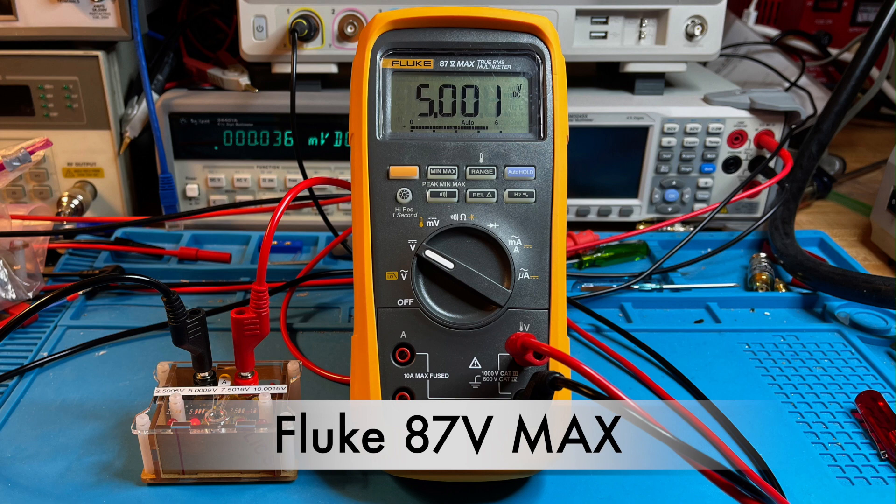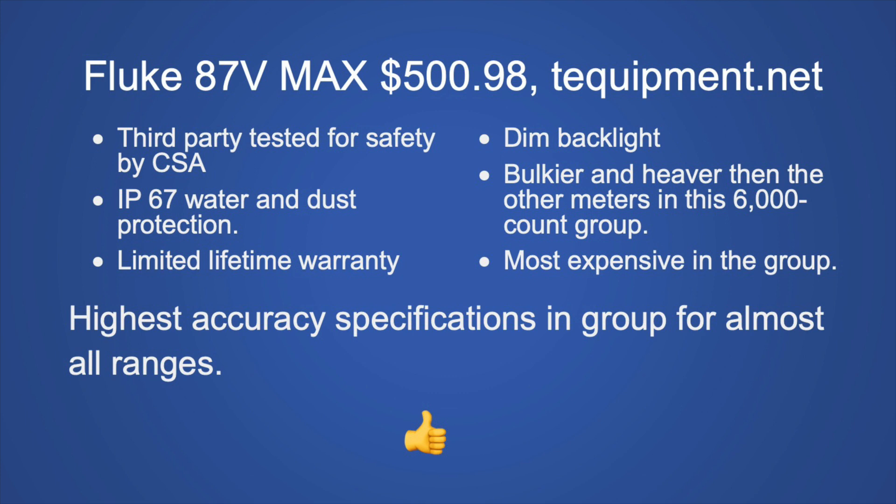The Fluke 87V Max at $500.98 from Tequipment.net (or $530 at Newark) is third-party safety tested by CSA, has IP67 water and dust protection, and a limited lifetime warranty. Downsides: dim backlight, bulkiest and heaviest of the 6,000 count meters, and the most expensive. You're basically paying for IP67 protection. In the two resistance ranges where the 87V had lower accuracy, this model has higher accuracy — making it the most accurate across the most ranges. My recommendation: if you need a waterproof meter and can afford it, buy it.